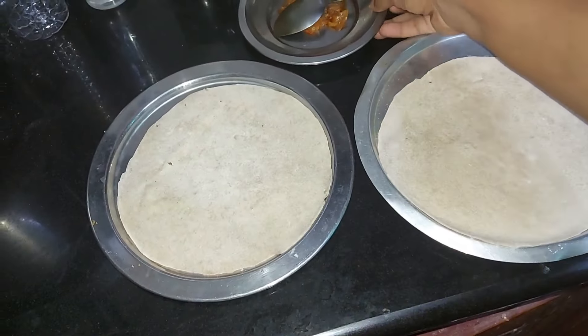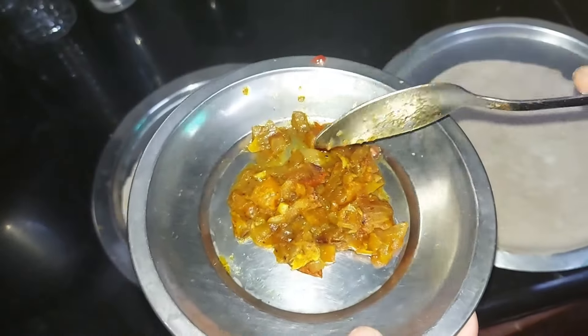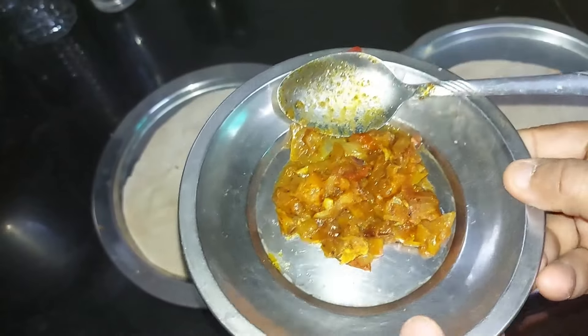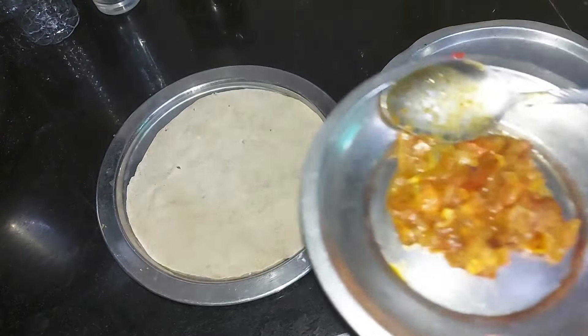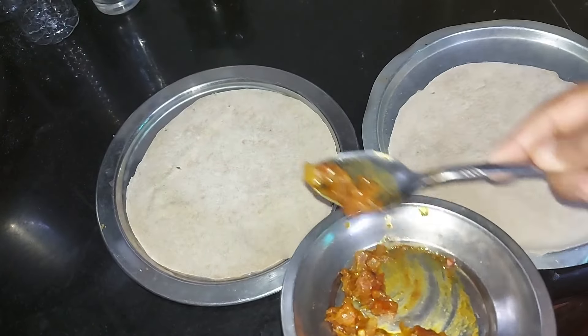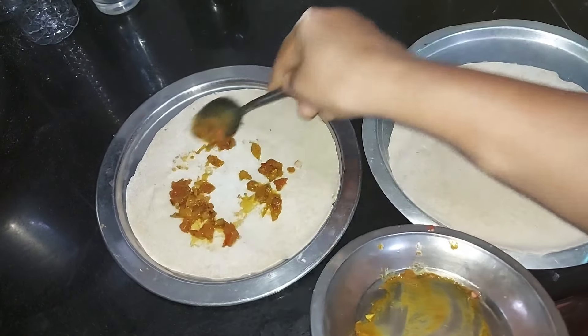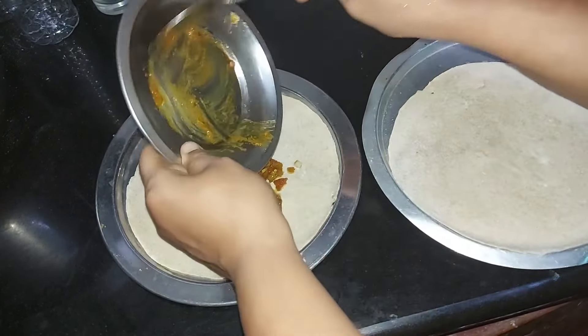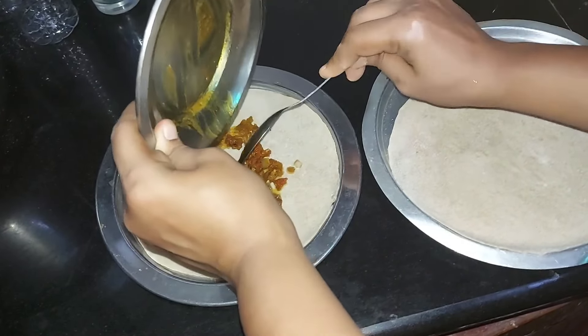Then we will make a filling. I will make three to four spoons of this one for the filling.